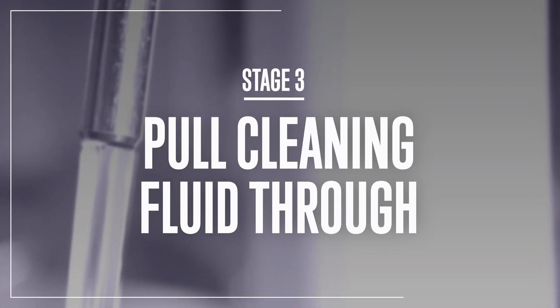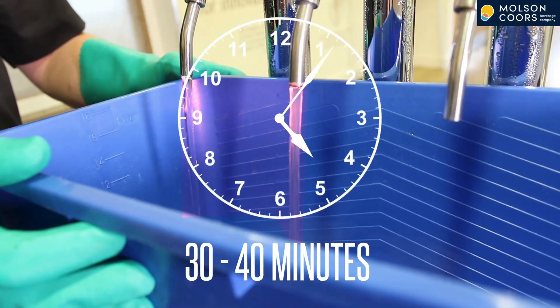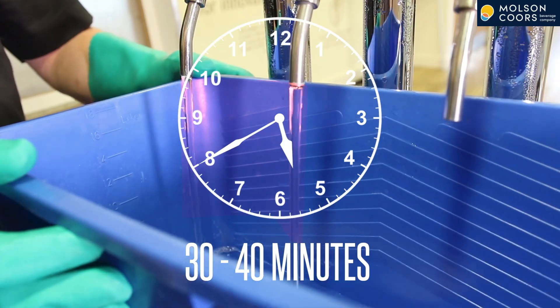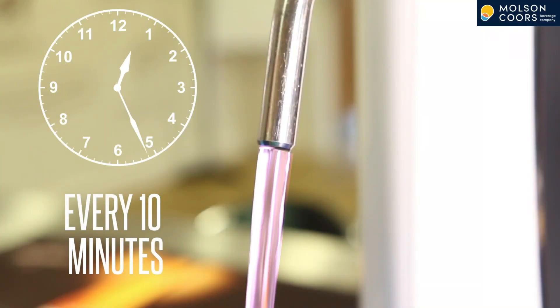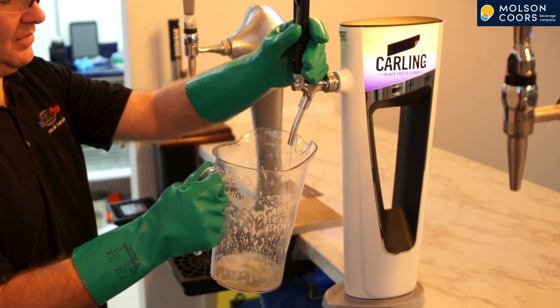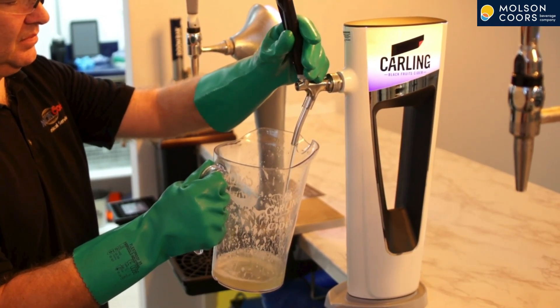Stage 3: Pull the Cleaning Fluid Through. Flush every single tap through with line cleaning fluid. Note that line cleaning fluid should only be kept in the line for 30 to 40 minutes. Longer than this can mean that the fluid starts to corrode and contaminate the pipe. During this period you should flush fresh fluid through the lines every 10 minutes. If your line holds three pints, you should draw off three pints of line cleaning fluid at the bar every 10 minutes. It would be good practice to open and close the product tap on and off every two seconds for at least one set of pull throughs.